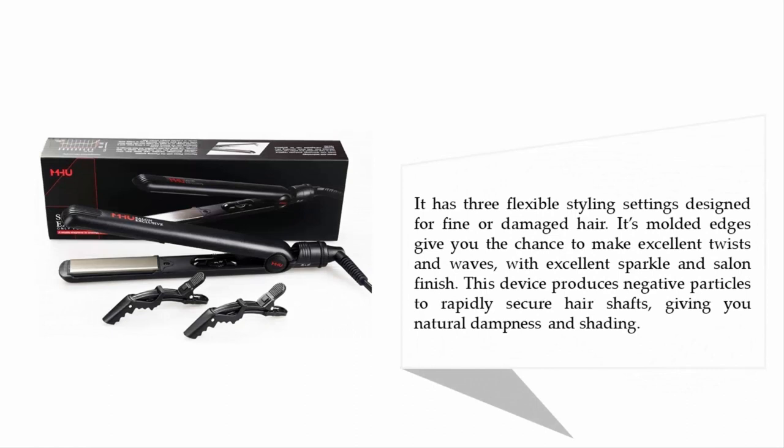It has three flexible styling settings designed for fine or damaged hair. Its molded edges allow you to make excellent twists and waves with great sparkle and salon finish. This device produces negative ions to rapidly secure hair shafts, giving you natural moisture and color retention.